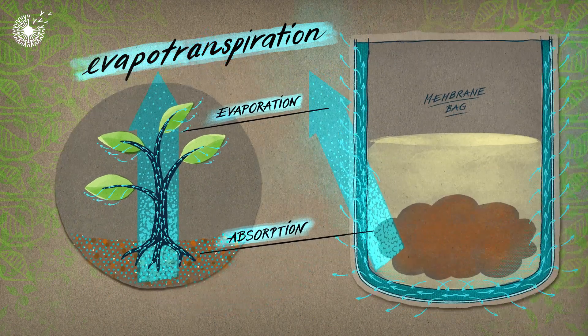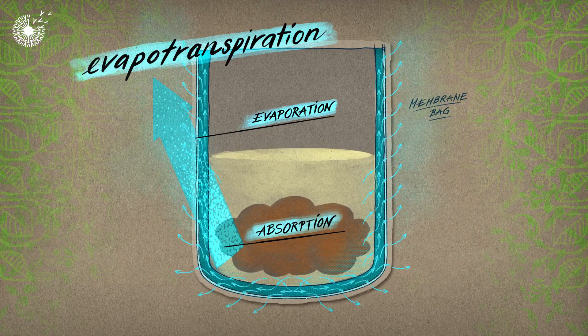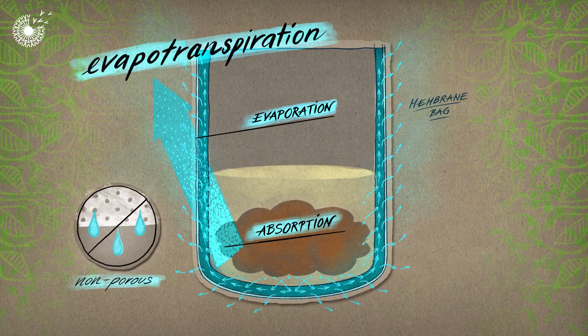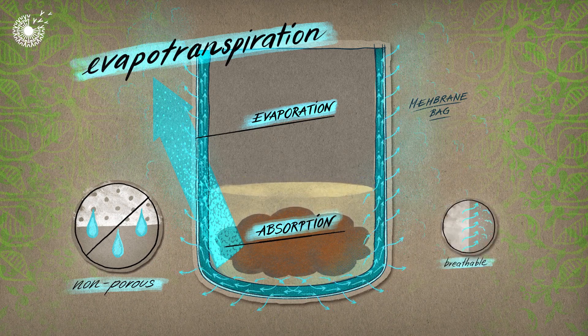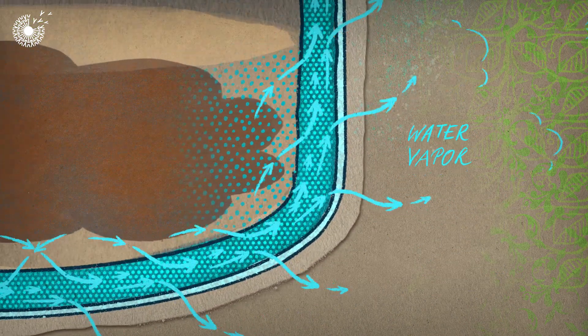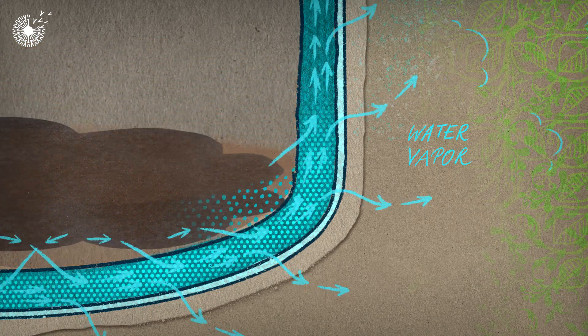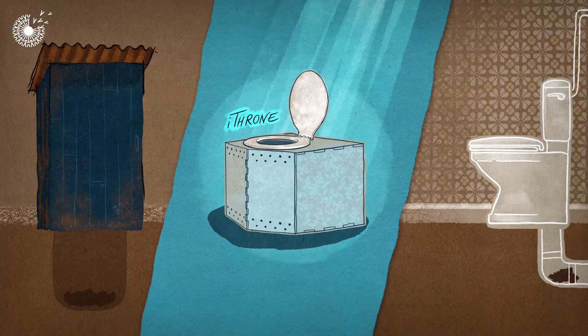In a similar fashion, the iThrone uses a breathable membrane bag that allows water to be drawn out of waste. The membrane bag is non-porous, which means that water can only escape through it as a gas. This promotes evaporation and pulls more and more water out of the waste, gradually dehydrating it.